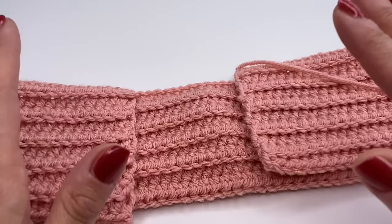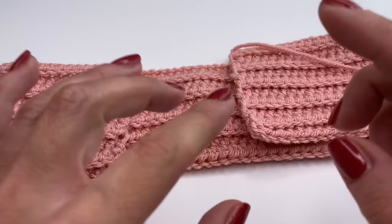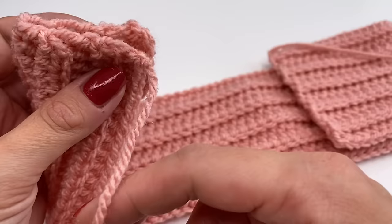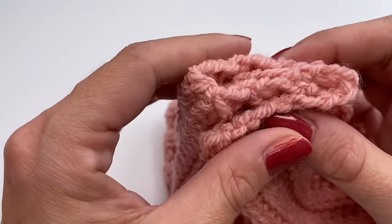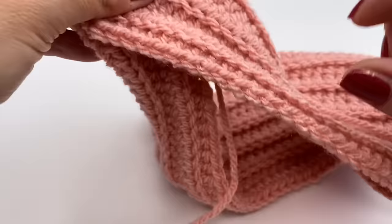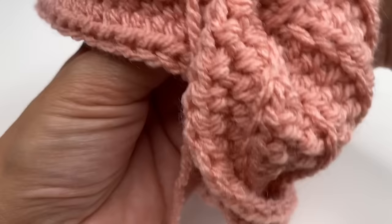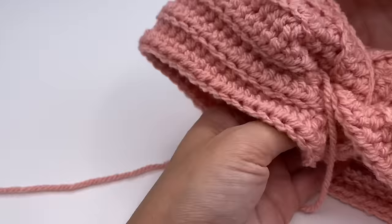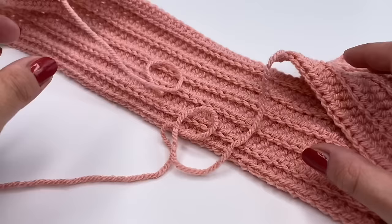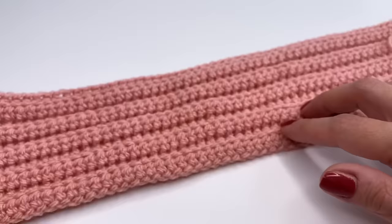Now it's time to sew the headband together. There are two options. For the normal twist — easier for beginners — fold the left side in half, fold the right side in half, and lay them on top of each other. Then sew all four layers together. When you turn the headband around you'll have the normal twist. I'm going to use the X twist instead, but I wanted to show you this option too.